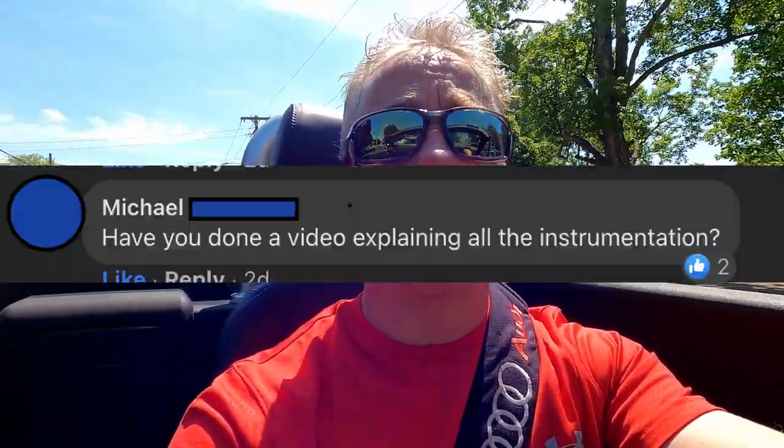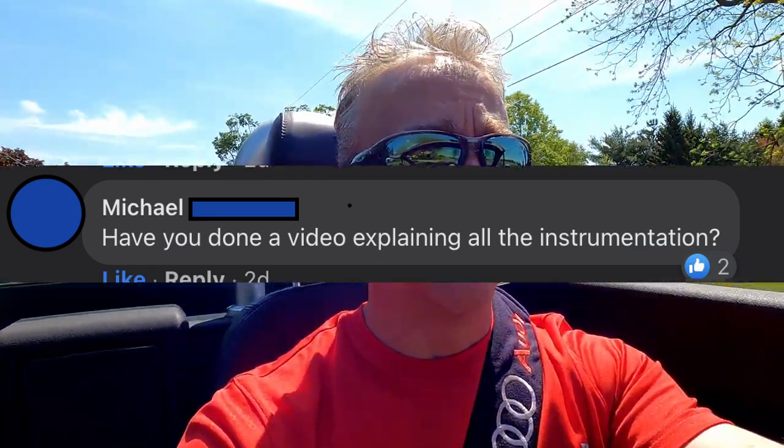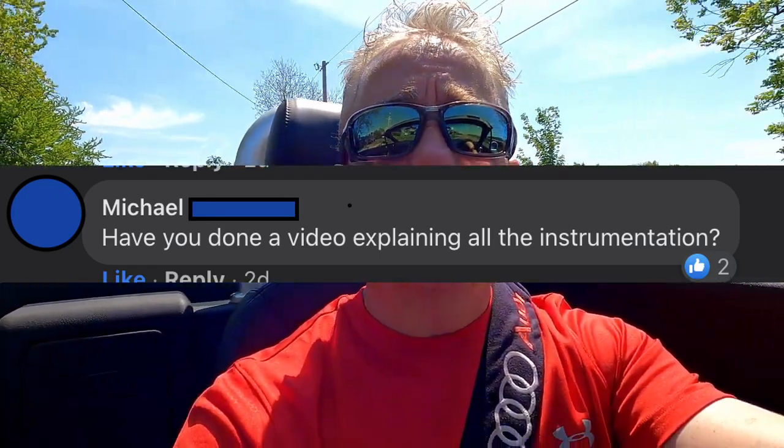Hey everybody, thanks for tuning in again. Recently I asked for video suggestions from my Facebook friends and YouTube followers, and I got a great suggestion from my longtime friend Mike. He suggested I do a video explaining what the instruments are in the plane and what they do. So let's head out to one two golf, climb in the plane, and I'll point them out and explain what they do.